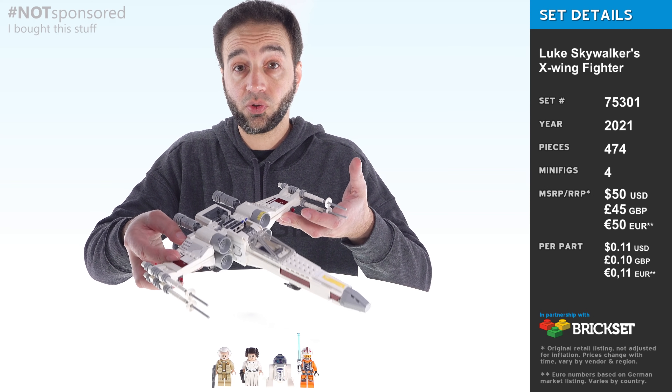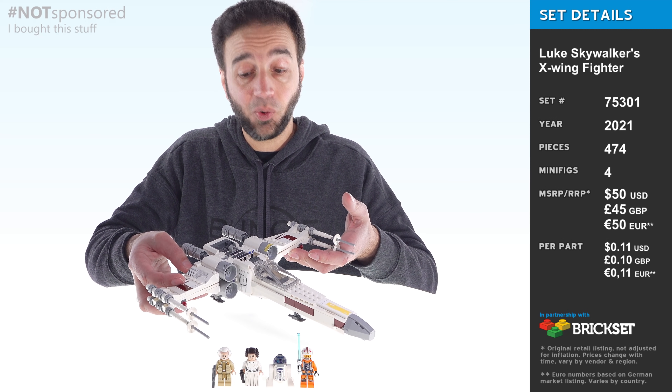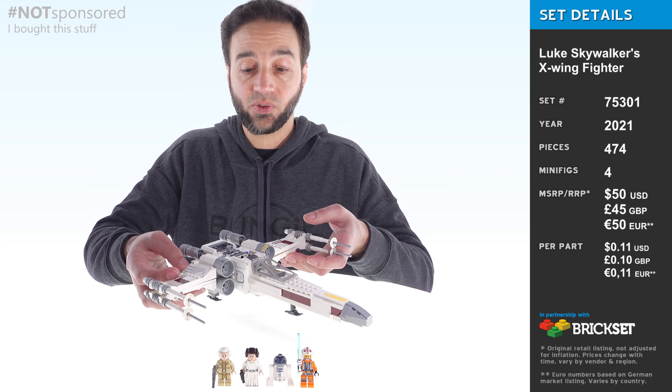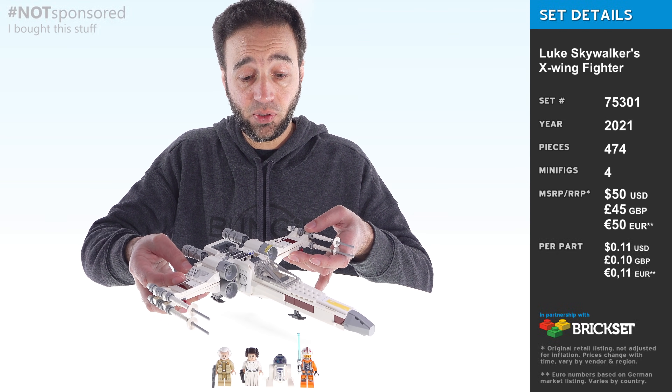Compare that to the last original trilogy X-Wing that we got which was $80, or the last normal scale X-Wing of any sort that we got which was $90. That's a big difference.